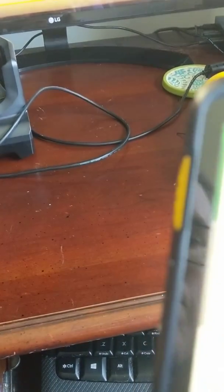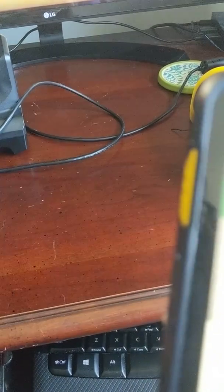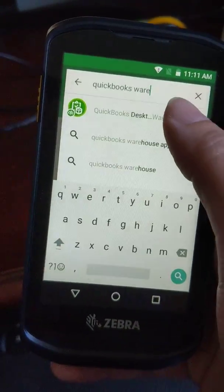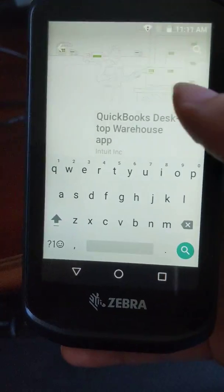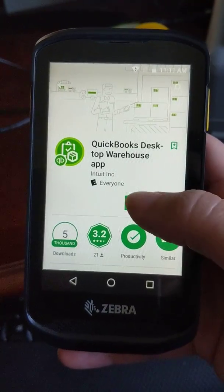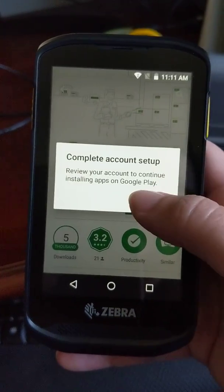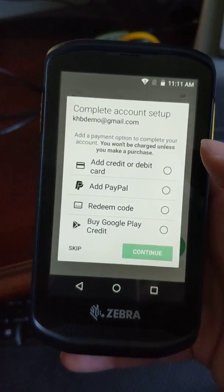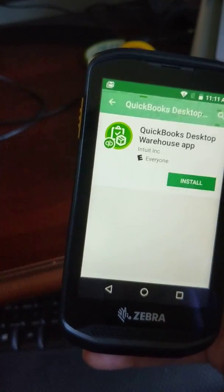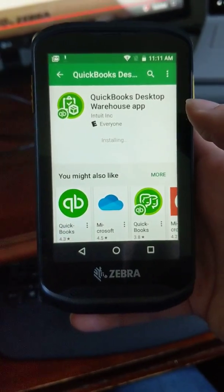I'm going to put 'QuickBooks.' I just searched like 'QuickBooks warehouse' — it doesn't matter how you find it, just search for it. And this is what we want. Let's hit install, continue, skip. And that's going to download.